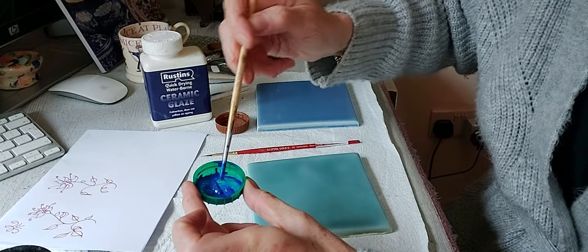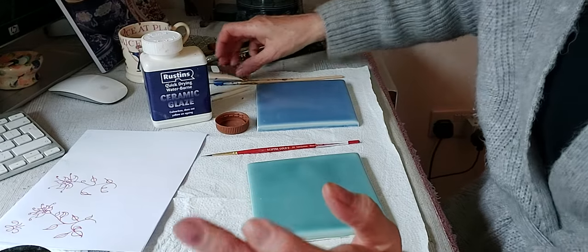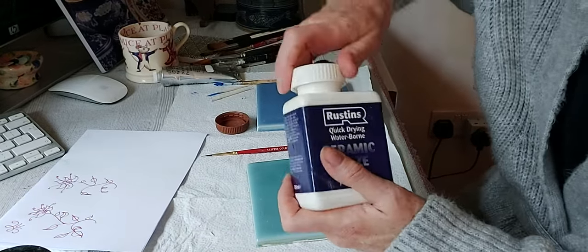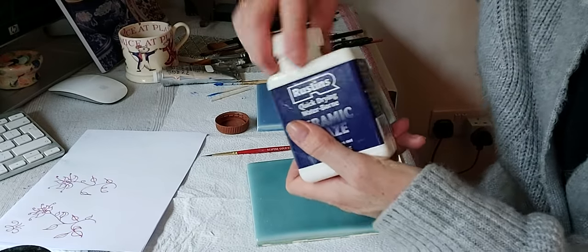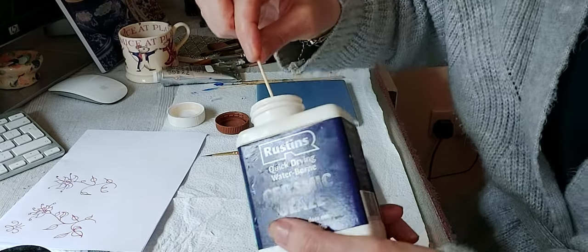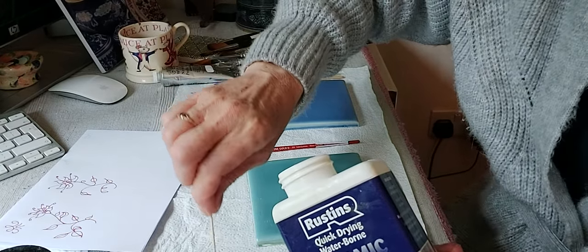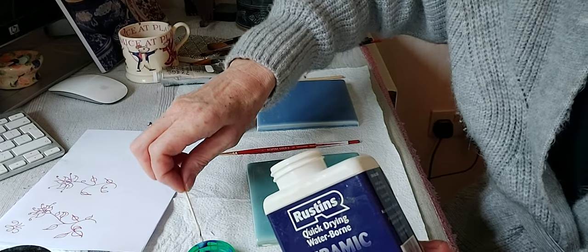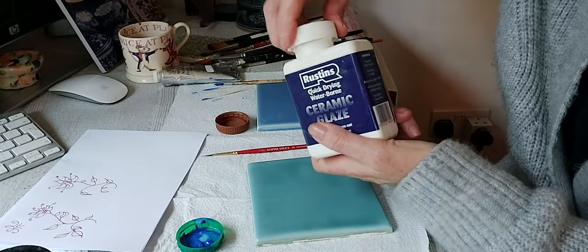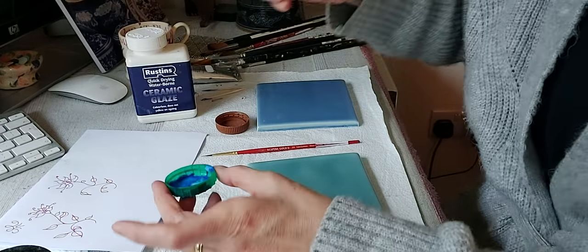Always keep the lids on so they don't dry out. I'm going to mix them together with some water — it may end up being a slightly lighter color, but I just want to show you that you can mix them. If you can't get hold of a particular powder pigment color, it's sometimes easier to find an acrylic. Then we take our Rustins ceramic glaze — or the Windsor and Newton if you can't get Rustins — and mix it all together.